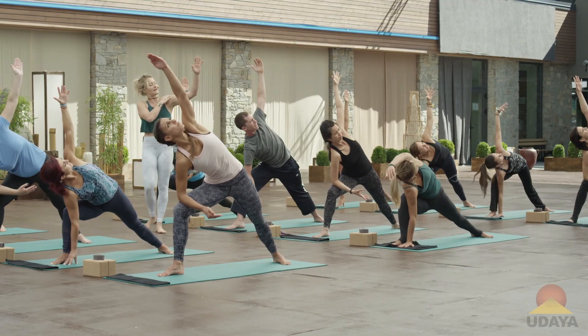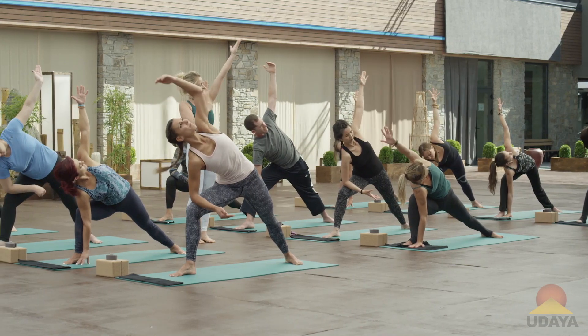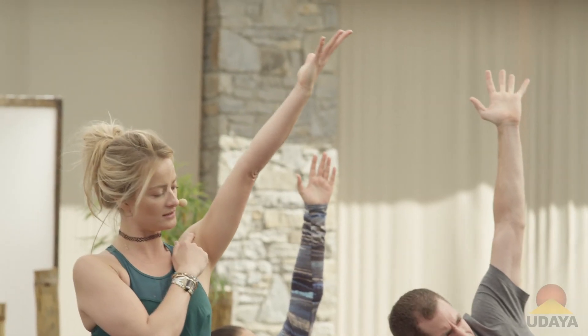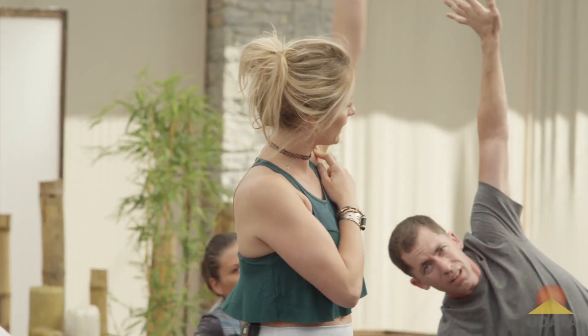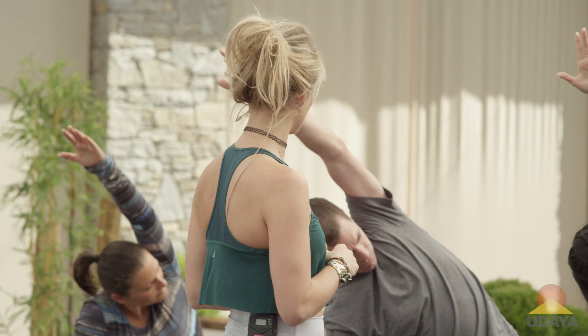In order to relax the shoulder so it's not jammed up by your neck, we're going to wrap your pinky finger in, soften the shoulder away from your ear, and then reach your arm all the way out over the ear — but not the shoulder. The shoulder stays soft away from the neck.